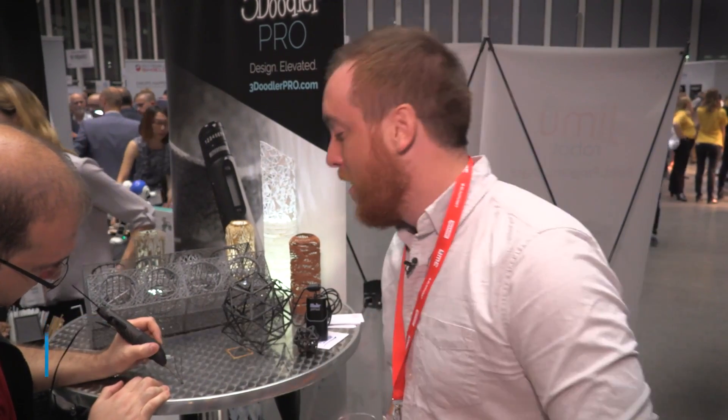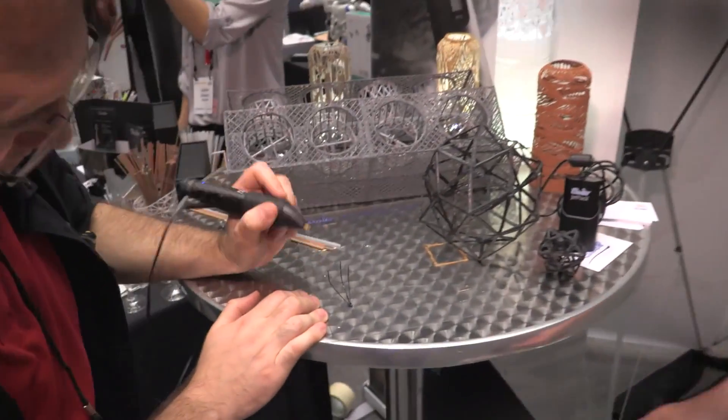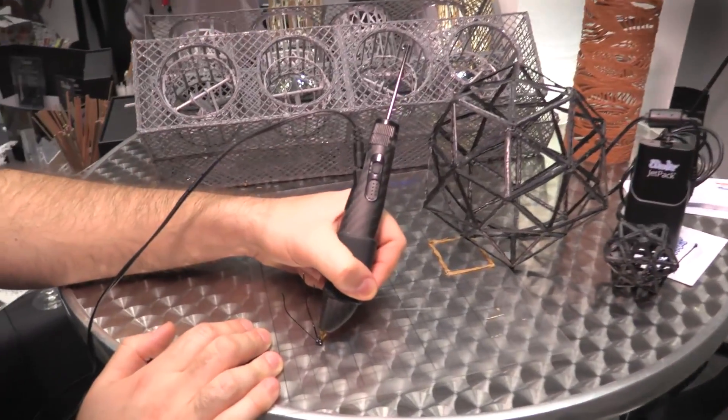Hey guys, Drew Prindle here with Digital Trends. We're here at the Showstoppers conference at IFA in Berlin, checking out the 3Doodler Pro. It's a 3D printing pen — essentially a handheld 3D printing pen.